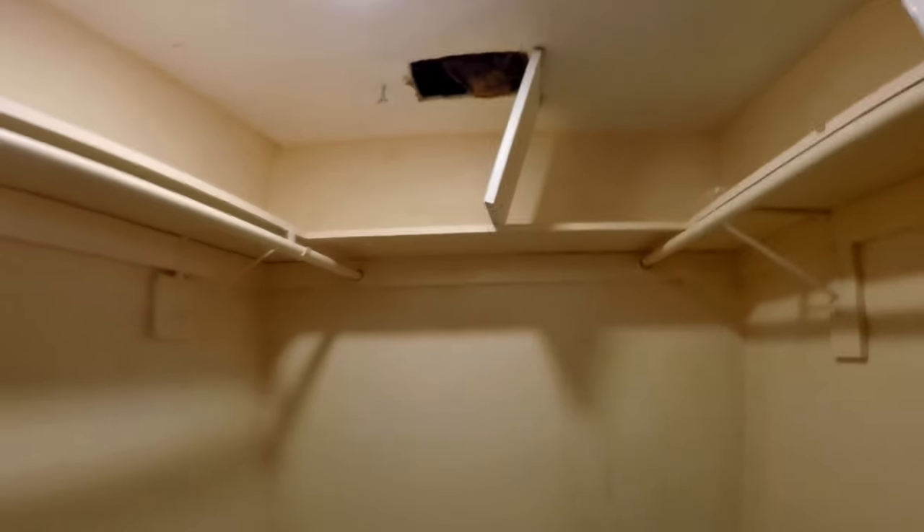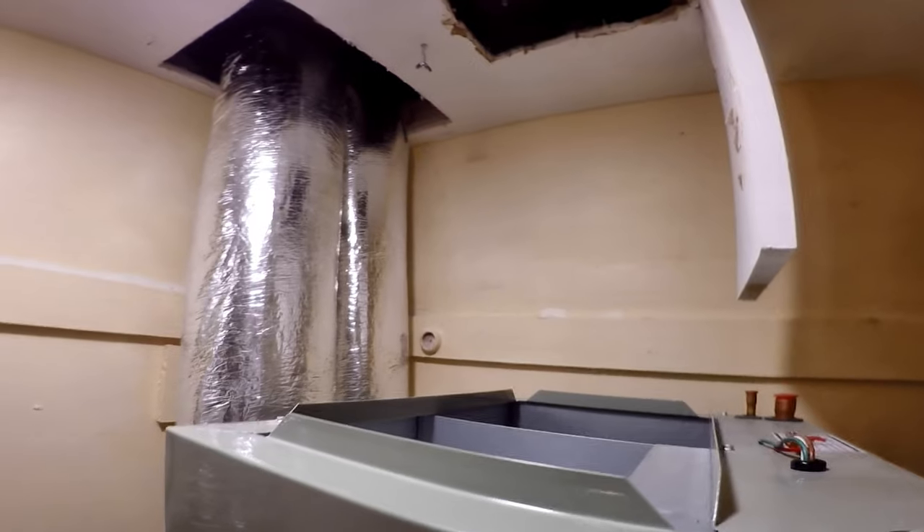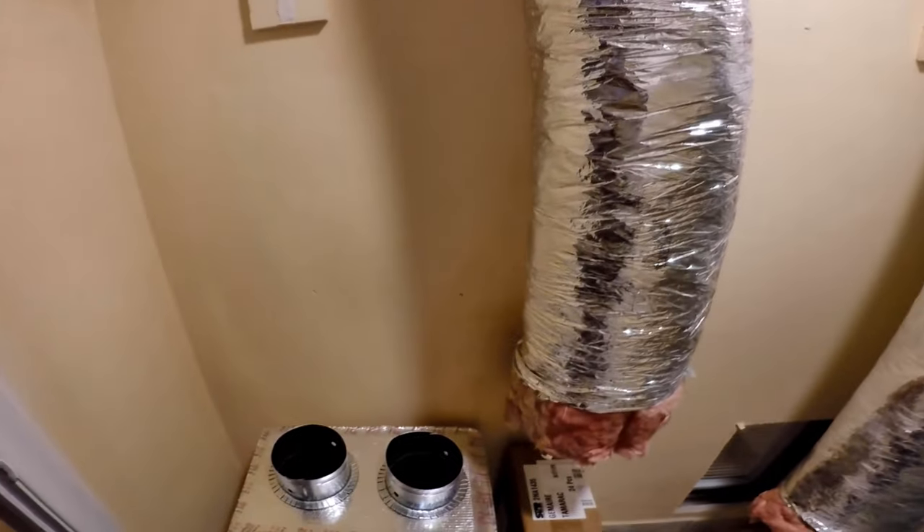This clip was taken just before the installation started. Here's the ducts being installed and the filter grill close to the floor that goes to the other side of the wall for air intake to the handler.